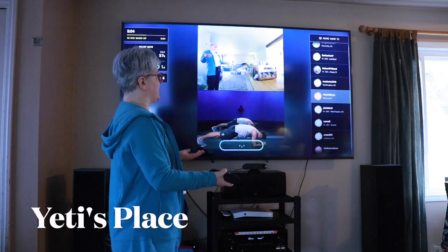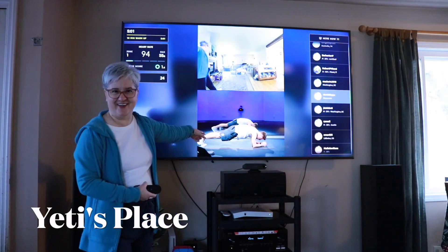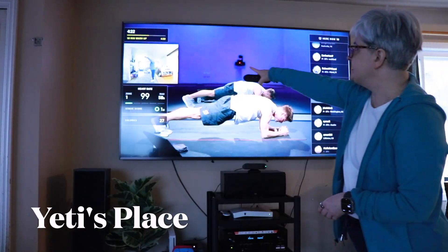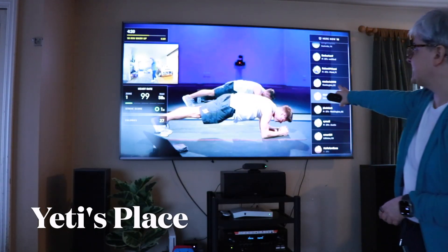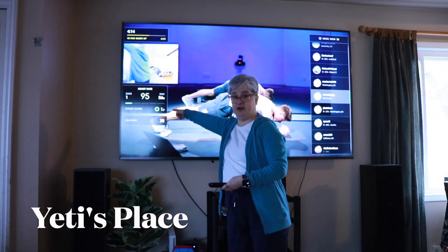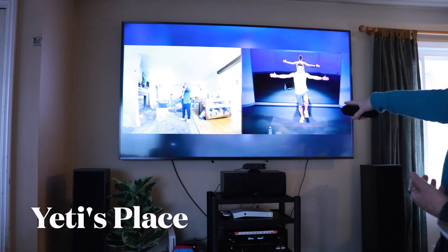You can use voice commands — for example, saying "Okay Peloton, resume workout" gets the instructor working out again. On the remote, to switch views you just click the back button, which minimized my window and maximized his window. Meanwhile, it's still keeping track of my heart rate, and this is me side by side with the instructor.